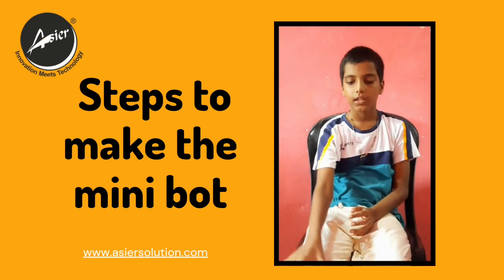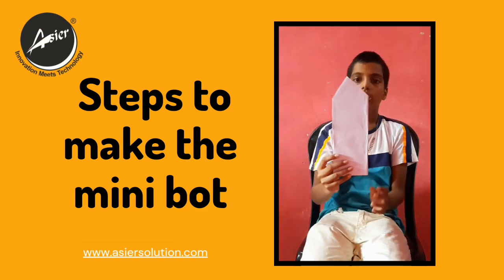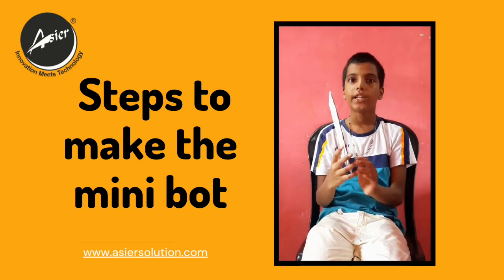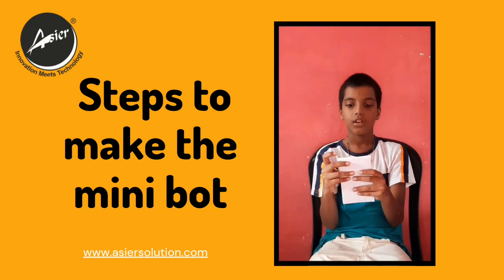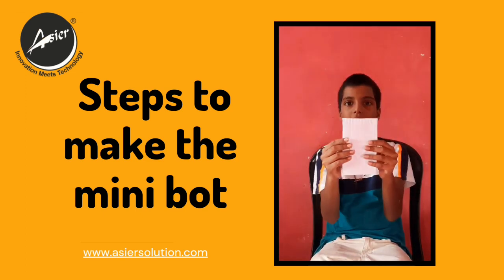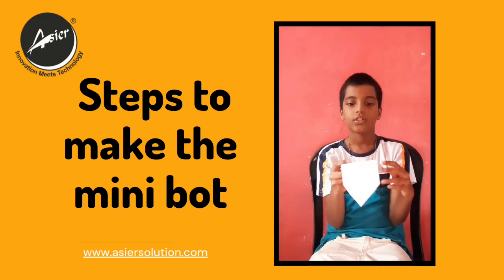To start, we will take a cardboard which I have cut into a house shape, and I have already covered it with white paper. Now we are going to fold it and then release it, just like this.